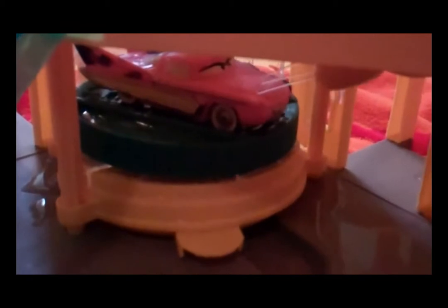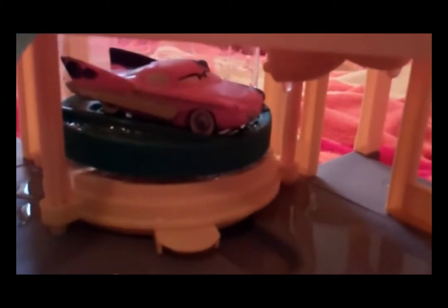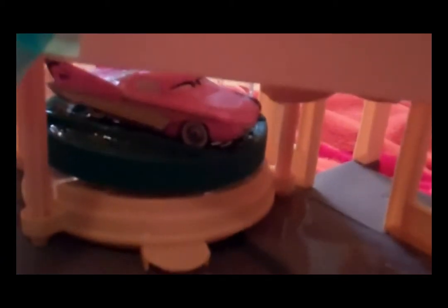I'll take Flo, Ramone's wife, and she goes back to pink. They're really fun cars — I definitely recommend them for toddlers who are learning their colors. My son learned all his colors this way. Enjoy, have a good day!